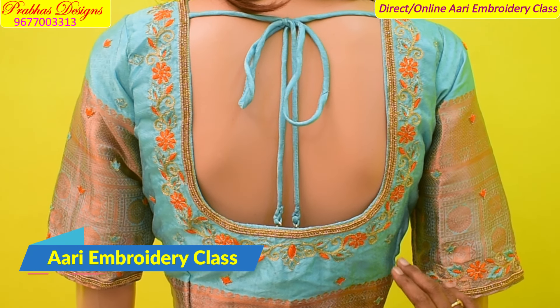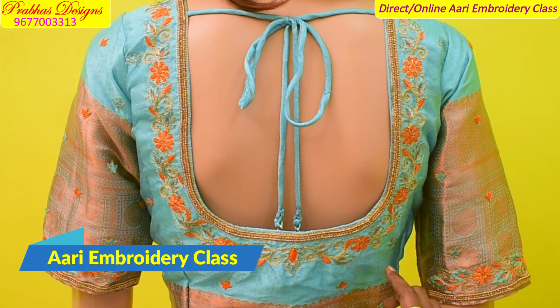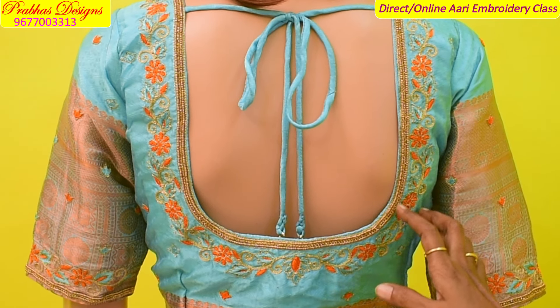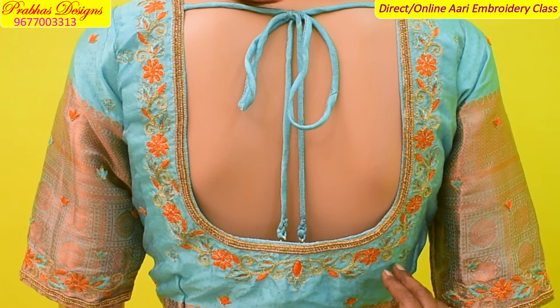The orange color and the blue color. Flamble flower and the thread color.